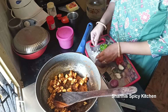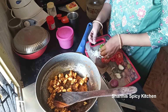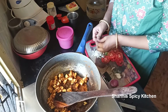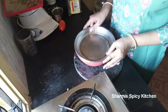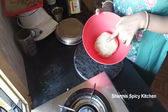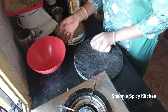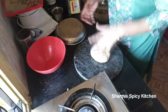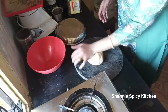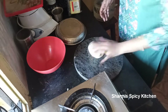Now add onions, capsicum, and tomatoes. Cut the tomatoes in round slices. Cut the capsicum and onions into small pieces. The dough should be soft after 30 minutes. Knead the dough well for 5 more minutes, then divide it into 2 portions.